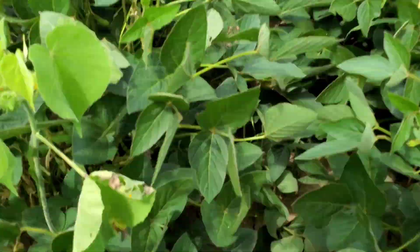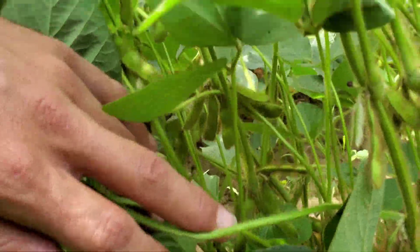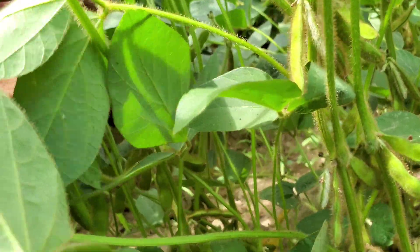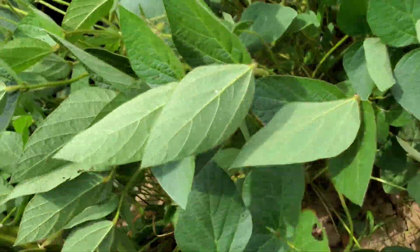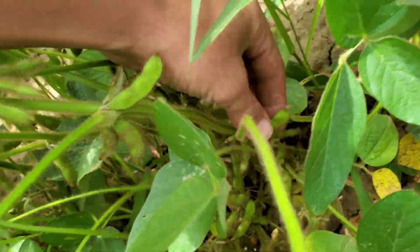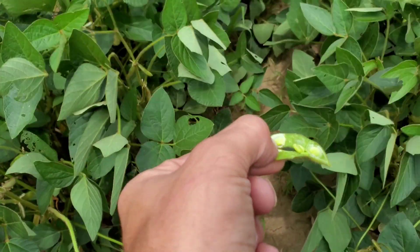Just want to take a gander down here into these soybeans. There are some beans in there now — a couple of pods with only two beans in them, but the majority of them have three. I actually only see those two pods that have two. They're coming along. August 5th.